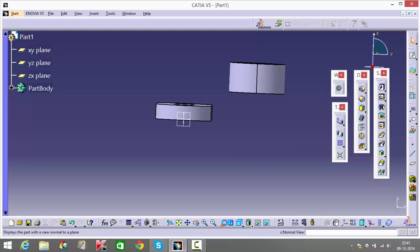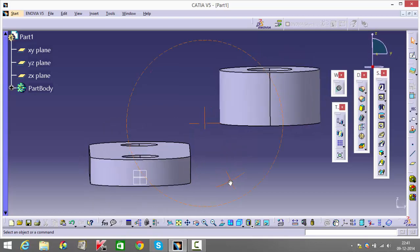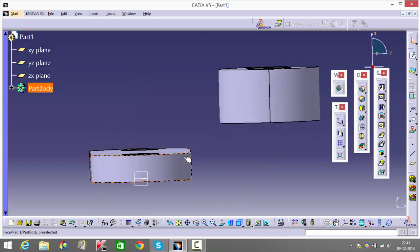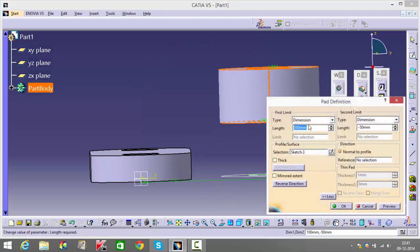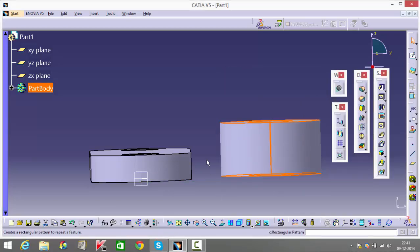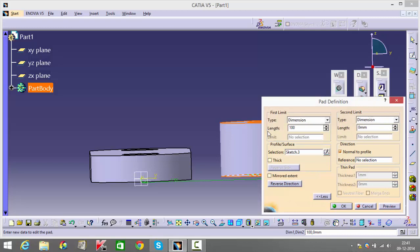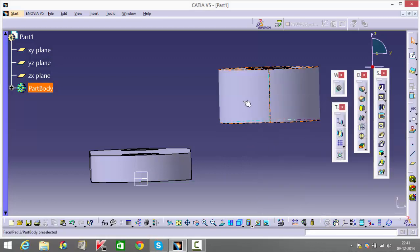If you notice, this is actually elevated upward now — it's not on the same plane compared to before. If I give this zero and only 50, it's on this plane, which is wrong. So go into 'More', pad for the entire length, and then remove the portion you don't want — so I remove 50.